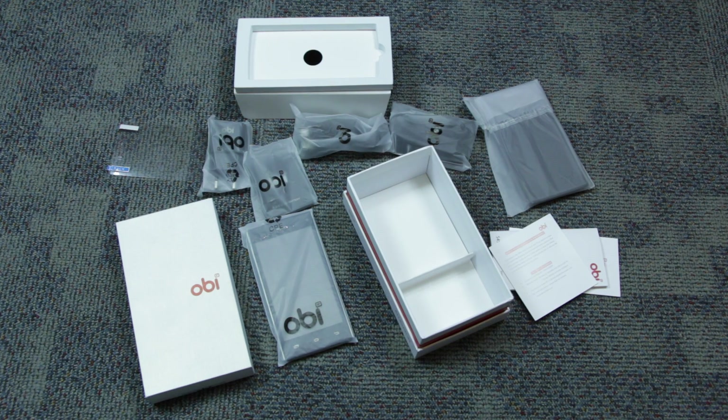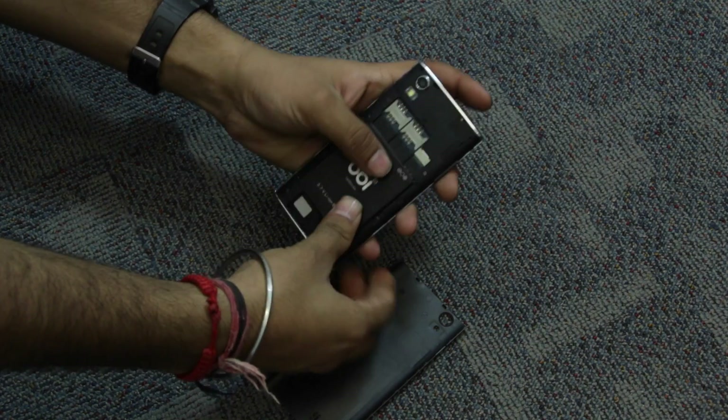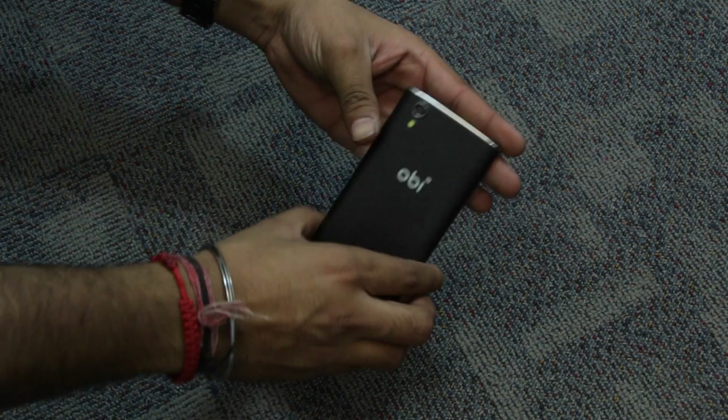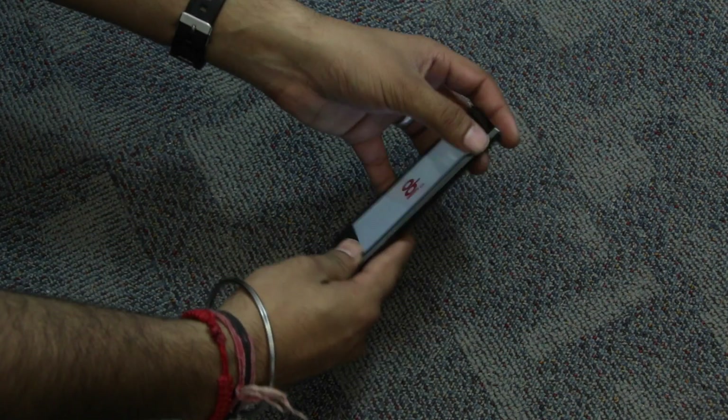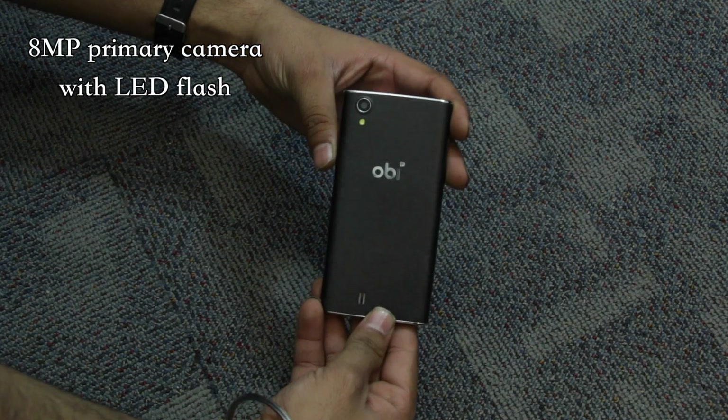Let us continue with the first impressions of the device. Let us pop open the back panel, pop in the battery, and turn the device on. While the device turns on, let's talk about the design and look and feel. The back panel features a matte finish.